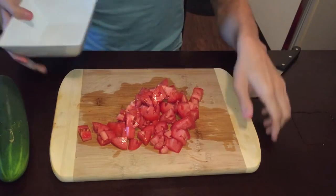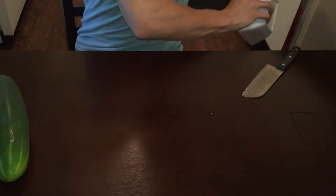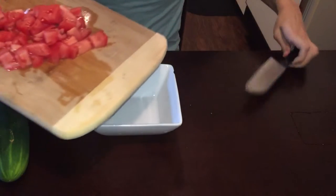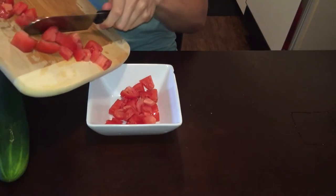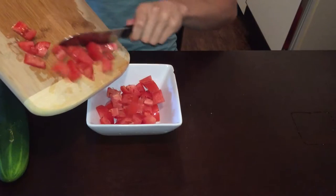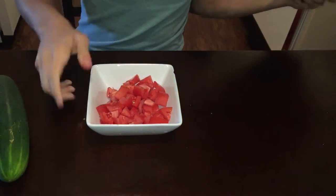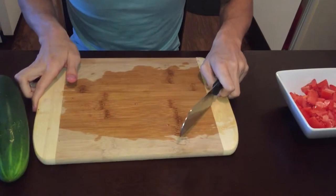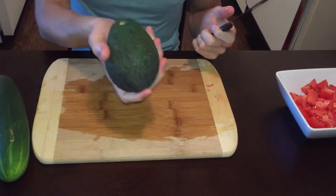I got a bowl here. I had a little bit too much water in there, so I'll just put that back. Next is the avocado.